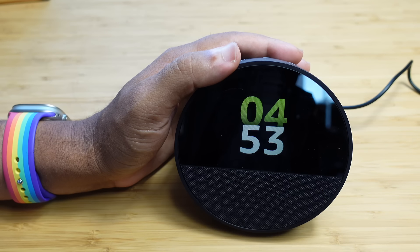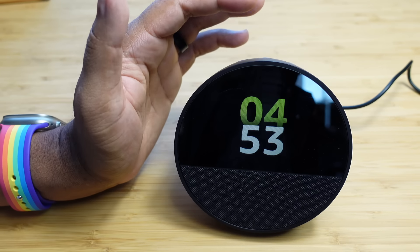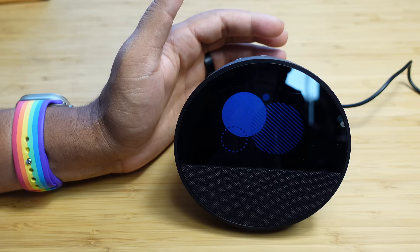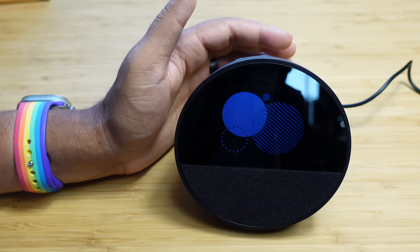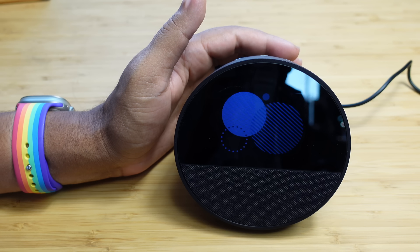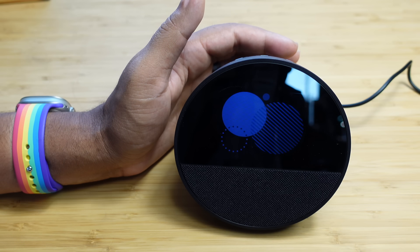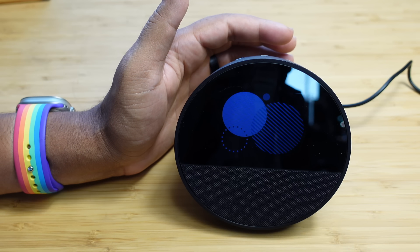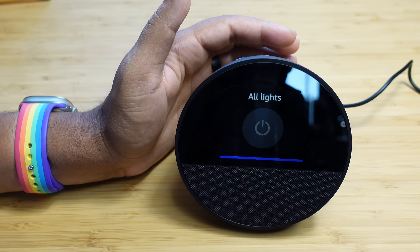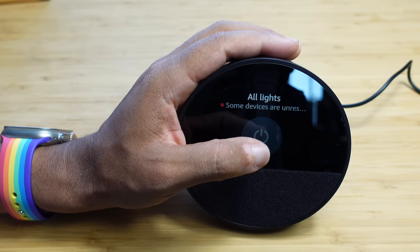Alexa is great for asking things like weather, controlling smart lights, or looking up information. You can use Alexa for anything — just say that magical wake word. For example, 'Alexa, tell me a joke' — it responds with a Beetlejuice-themed joke. We can also use Alexa to control smart lights: 'Alexa, turn off all lights' — and just like that, it turns off all the lights in the house. You can manage your smart lights directly through Alexa.